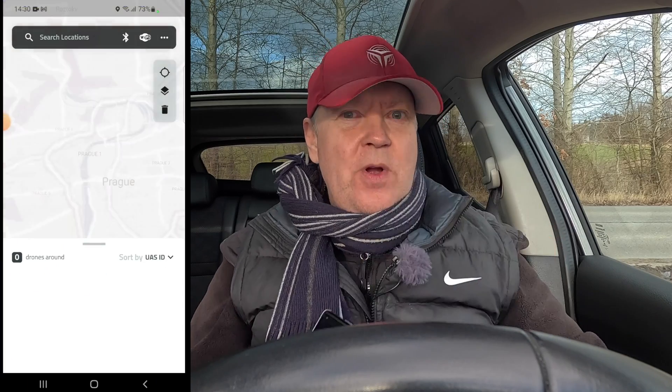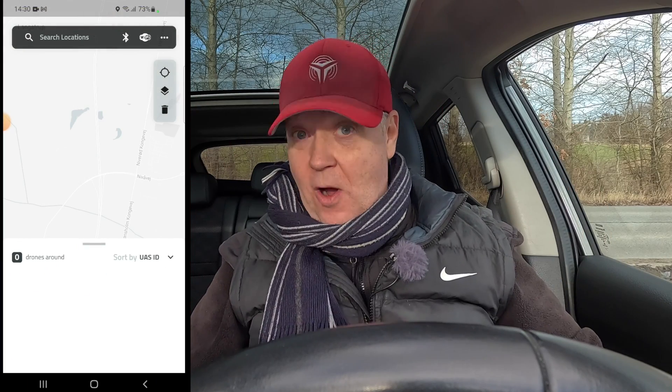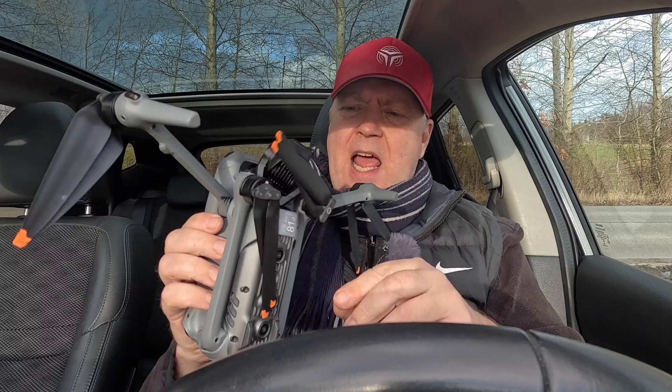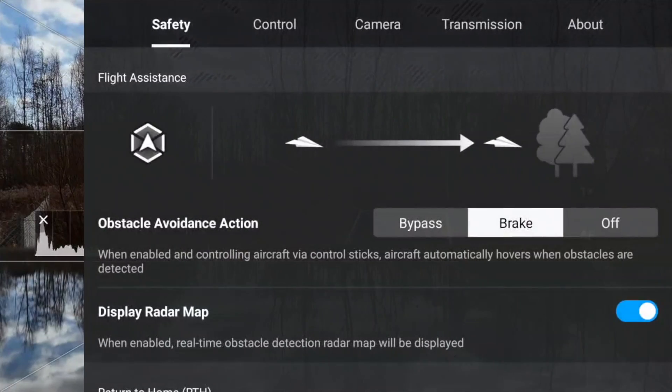With the Drone Scanner app on this Android phone, I would be able to spot the location of the operator. Let's plug in a fresh battery on the drone - I have nobody to assist me on this experiment. Let's launch the drone and get it into position. There are also a few things we need to adjust on the app.